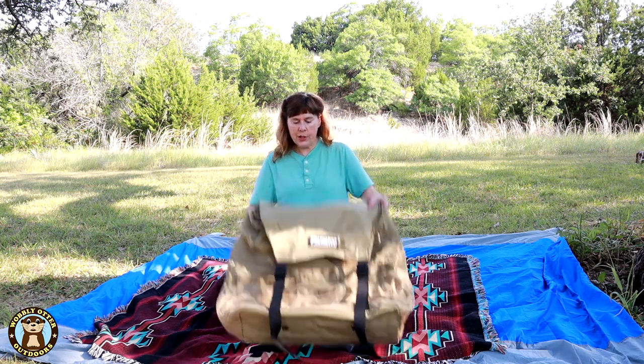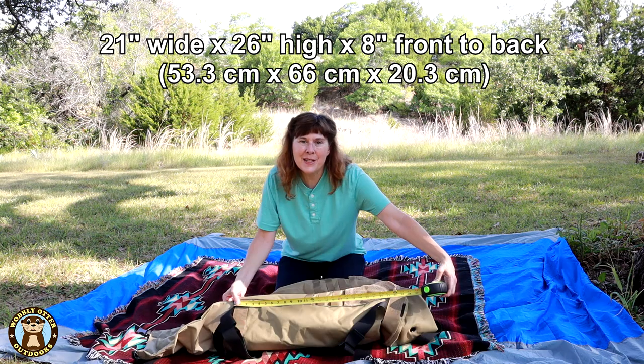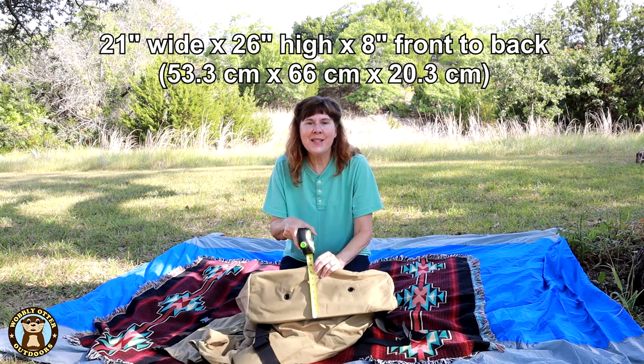Let's look and see what its dimensions are. On its base it is 21 inches. From its top seam to the base is 26 inches and the bottom is 8 inches across.